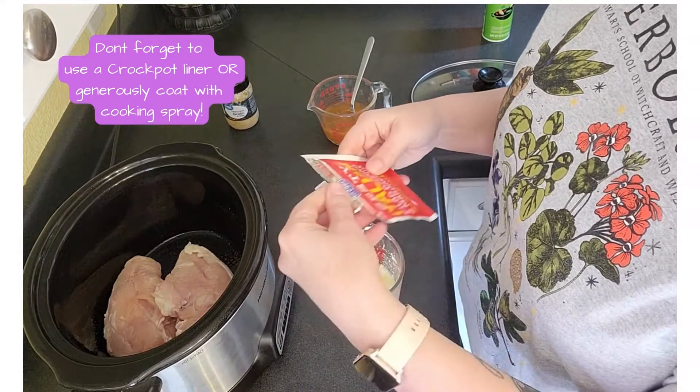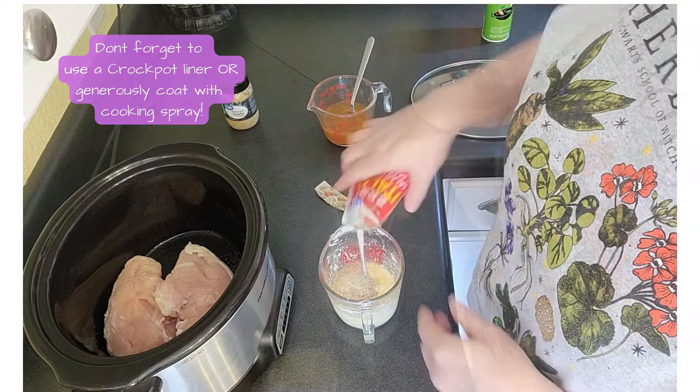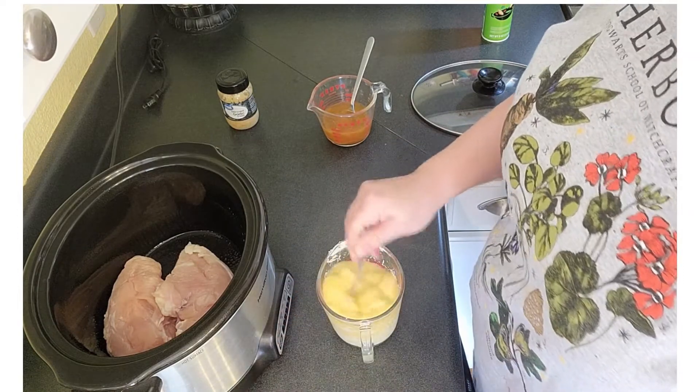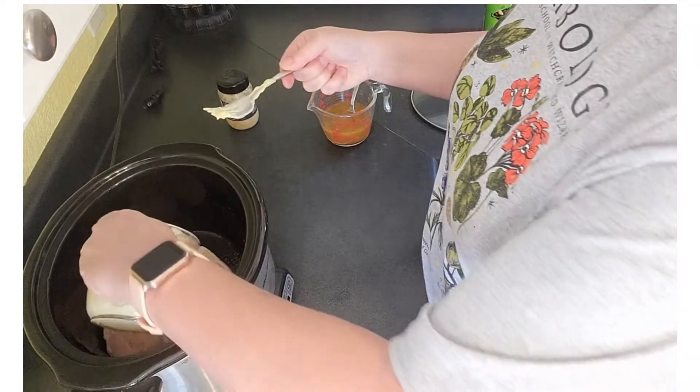I'm gonna add my zesty Italian salad dressing — this is just the generic Kroger brand. We're gonna dump in our can of cream of chicken soup, mix that up, and this is gonna go into our crock pot over the chicken.